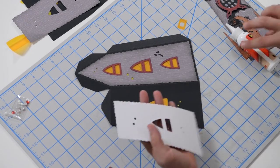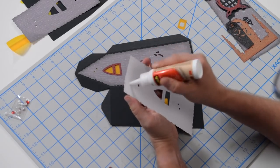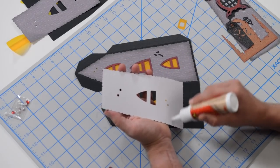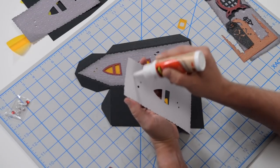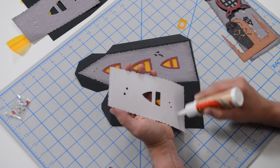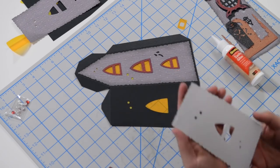Now we're going to glue this side down just like we did the other one. This is going to go together pretty quickly, actually. This one is probably the quickest of the three because it's kind of square and doesn't have a lot of tabs. So if you want to make a quick one, this would be the quickest of the three.